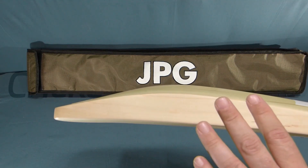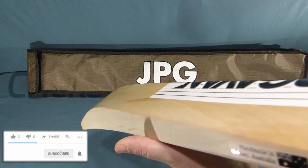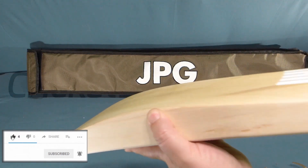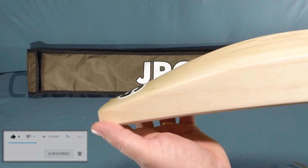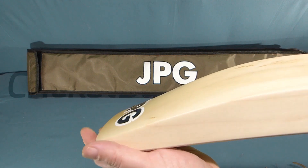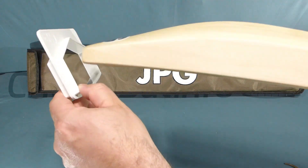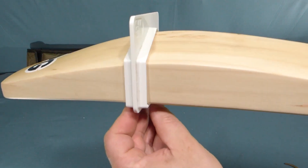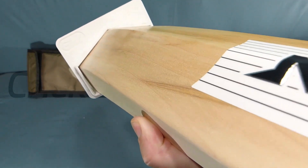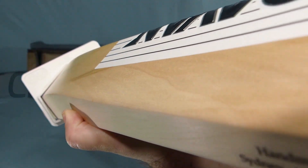Specs on this bat — it's got pretty much the pro player shape, all full right the way through. 16mm shoulders, 43mm edge, 20mm at the edge here, and 26mm in the centre, peaking to a 67mm spine. I don't believe this will go through the gauge, but we'll give it a go. And yeah, it's getting stuck. You can see just how full that is — absolutely no concaving all the way through the bat.